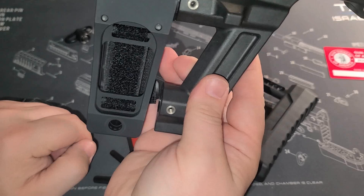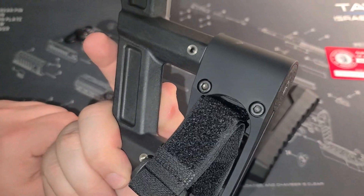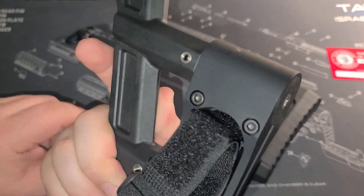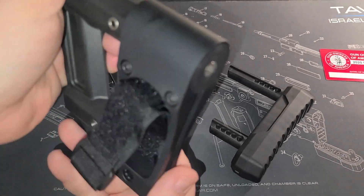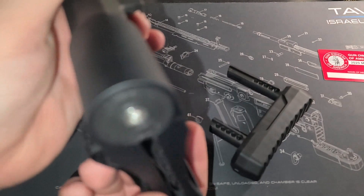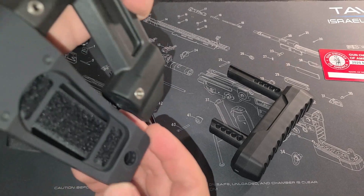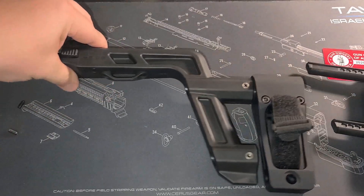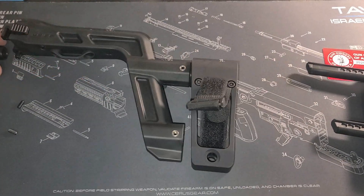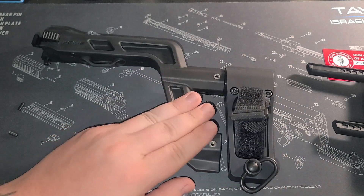So now you have the Strong Arm pistol brace attached with the Strong Arm pistol brace adapter from Ferrotec. There is a little gap but it's nice and beefy — it's got a good feel to it. I like it. The strap comes out and you can strap it around however you need to get it back around your hand. You can switch it on both sides if you need to loop it differently. I think it's going to be a great addition to the firearm.